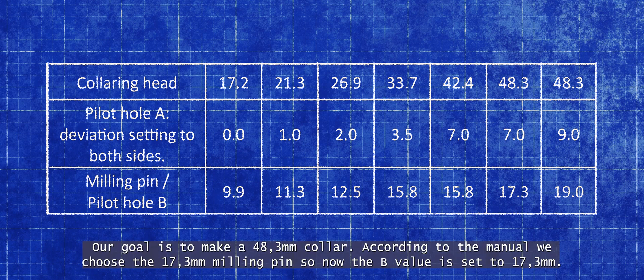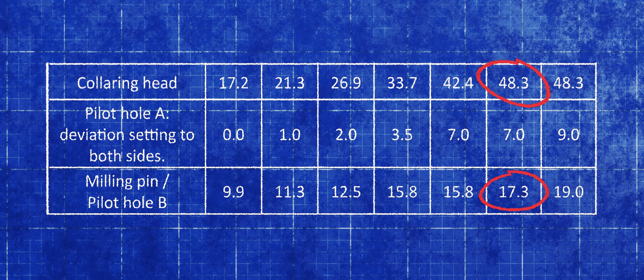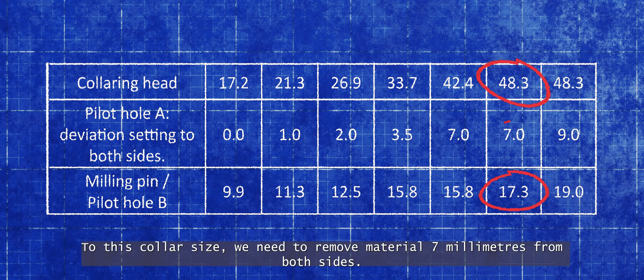Our goal is to make a 48.3mm collar. According to the manual, we choose the 17.3mm milling pin, so now the B value is set to 17.3mm. To make the hole longer, we need to mill it bigger. For this collar size, we need to remove material 7mm from both sides.